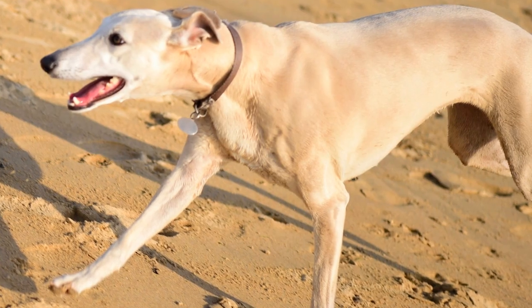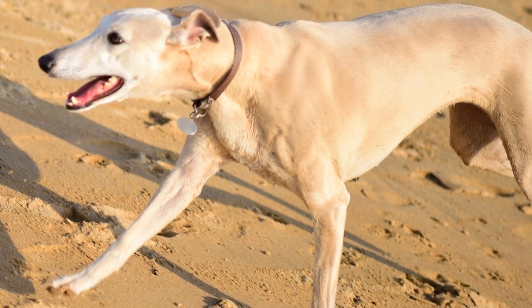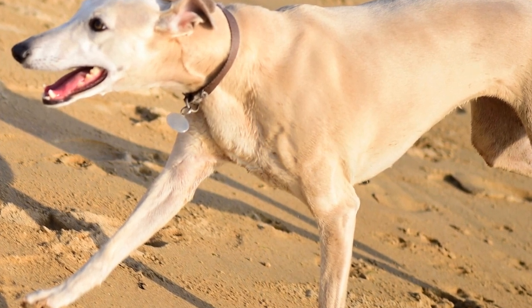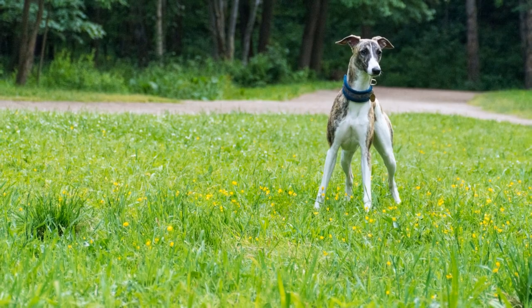Consult a professional trainer: if you are new to agility training or encounter difficulties, consider seeking guidance from a professional dog trainer experienced in working with whippets. They can provide valuable insights and help address any specific challenges you may encounter.